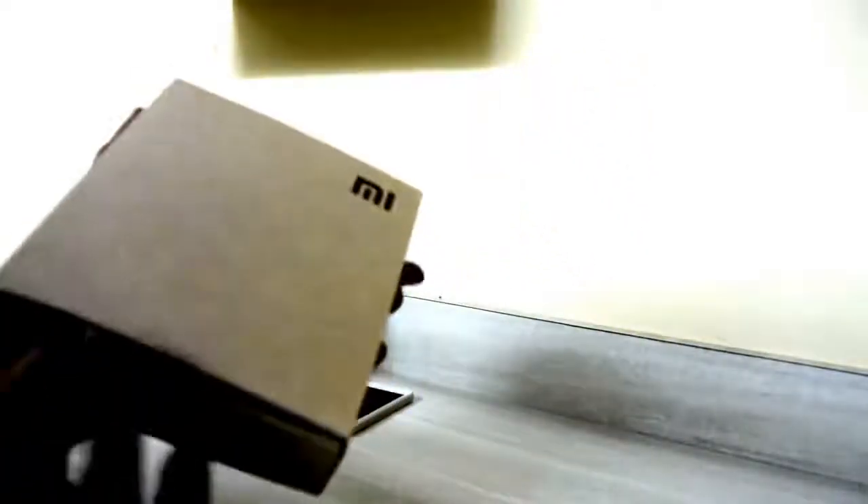The router comes in a cardboard box. It has one input LAN port, two output Ethernet ports, and one USB port for making cloud storage available and accessible online. It also has two antennas which connect and pull out like this.